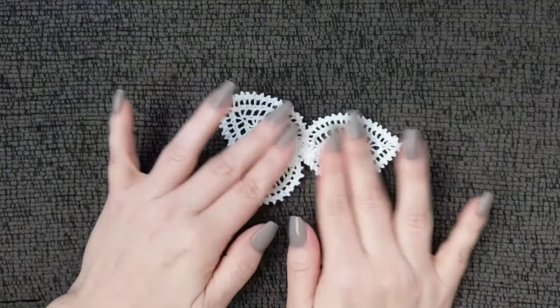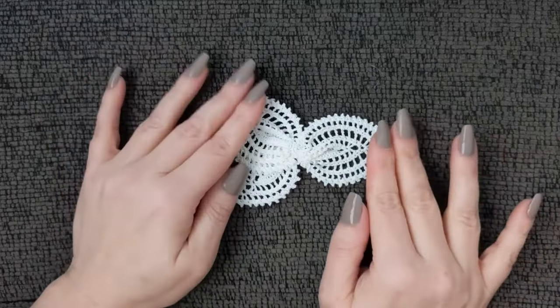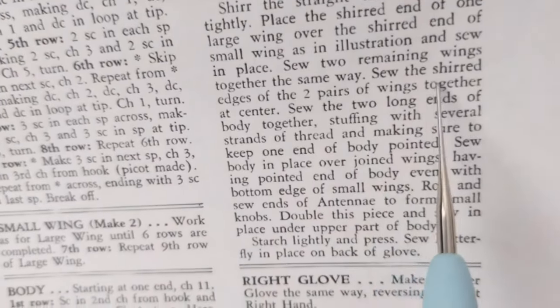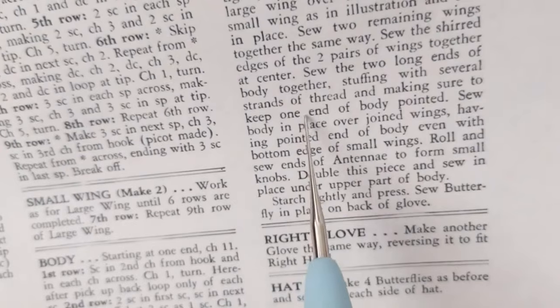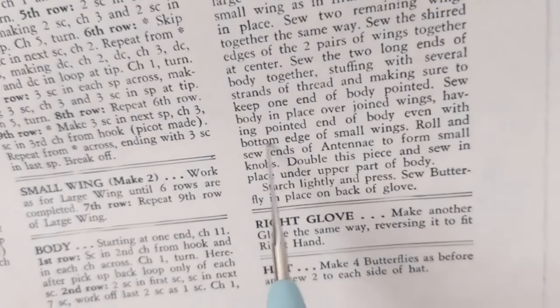I've made both large wings and one small wing; I didn't make the fourth wing yet because I wanted to jump ahead since I'm running out of daylight. I wanted to get into showing you how to make the body. The pattern wants you to sew the two long ends of the body together, stuffing with several strands of thread, keeping one end pointed, and placing the body over the joined wings with the pointed end even with the bottom edge of the small wings.